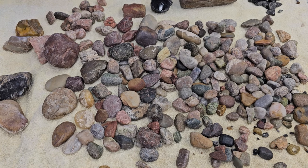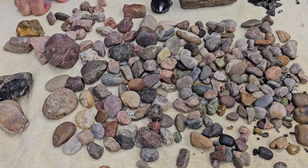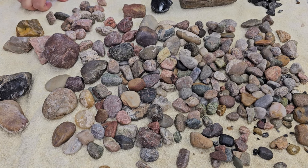Hey everybody, it's Nick. I wanted to do a quick video to show you what kind of rocks to avoid when you're tumbling and how to pair your rocks up.